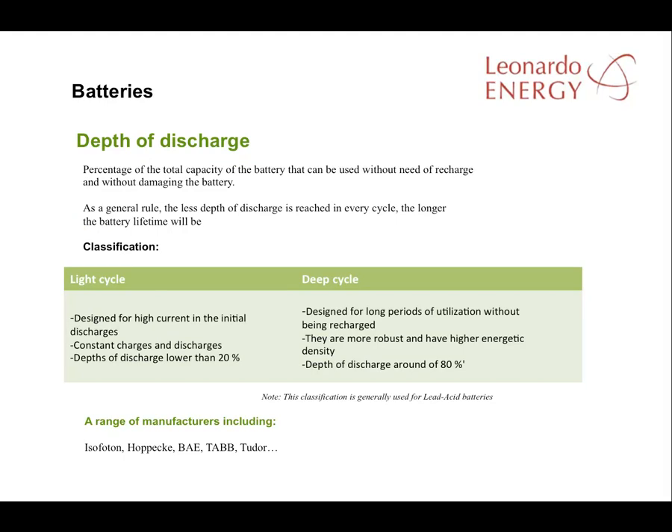Another important point to consider is the depth of discharge — that is, the percentage of the total capacity of the battery that can be used without the need for recharge and without damaging the battery. As a general rule, the less depth of discharge reached on every cycle, the longer the battery's lifetime. For example, if a battery's average discharge rate is 10%, it will last double the years of a battery with an average discharge rate of 20%. A lower depth of discharge means more batteries and therefore an increase in cost, so a balance has to be achieved between the number of batteries and the depth of discharge.